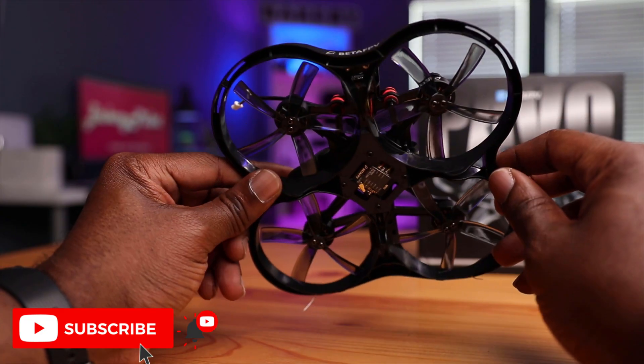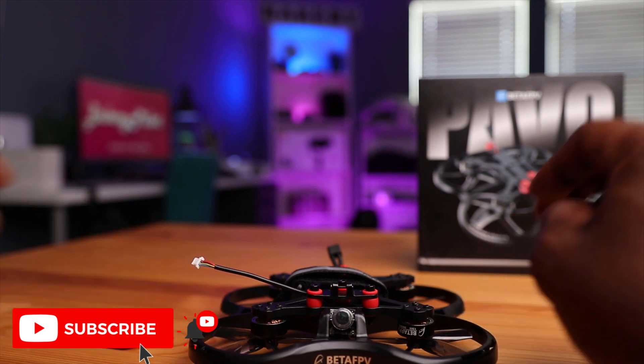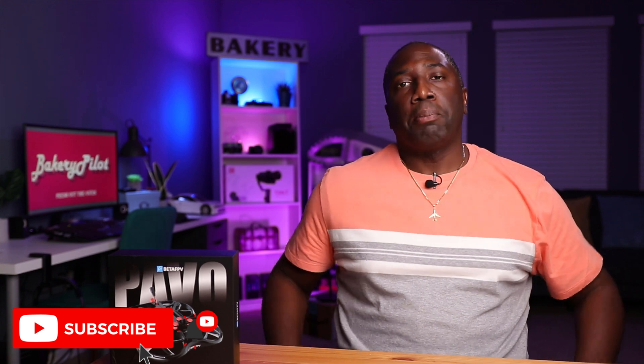What do you think about this drone? If you have any questions about the specifications, leave them down below in the comment section — I will gladly answer those. And if you haven't subscribed to the channel, please subscribe because you'll be notified when I do drop some more videos on this drone. Thanks for watching, and I will see you in the next video. Peace.